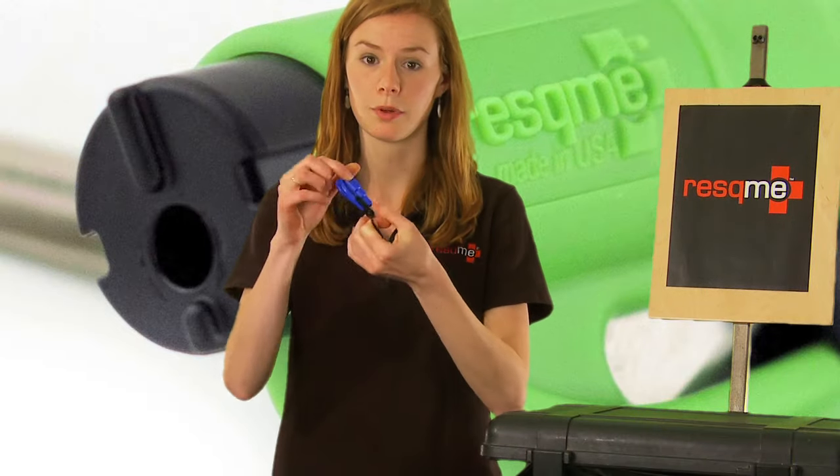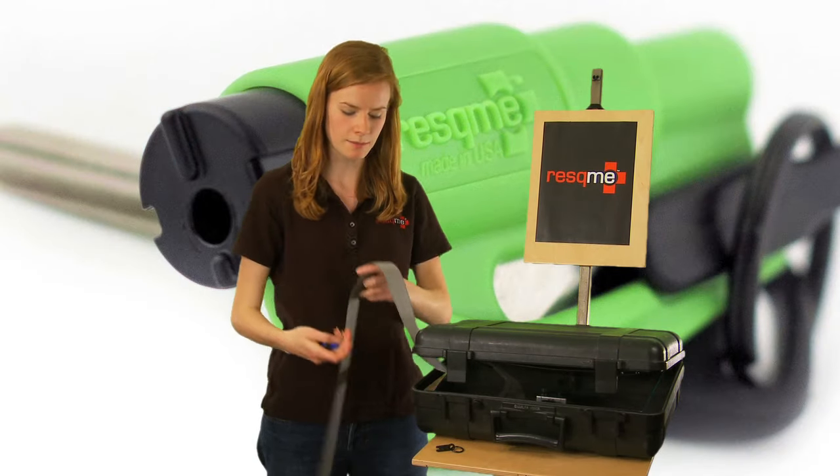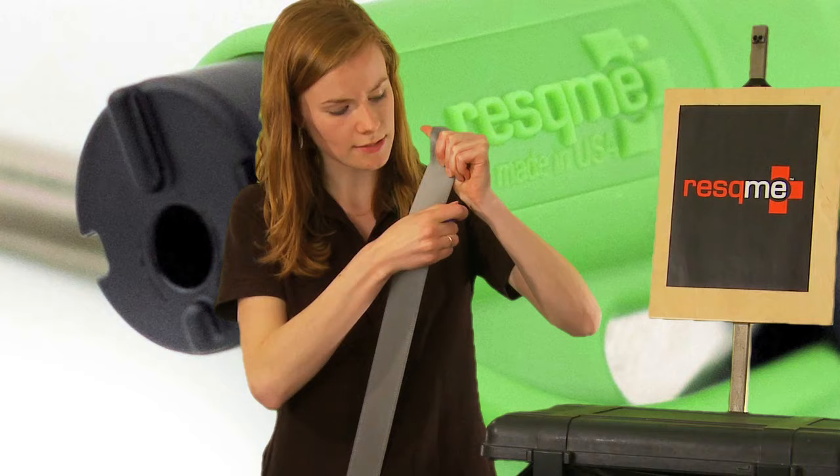To use the tool, pull it from its clip. Then, if your seatbelt is jammed, you can slice it diagonally like so.